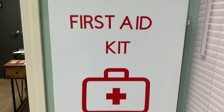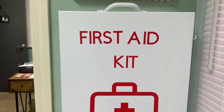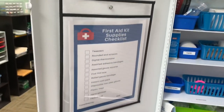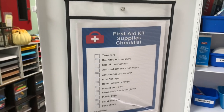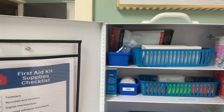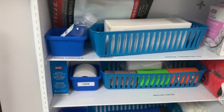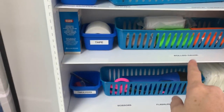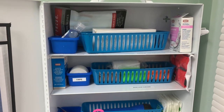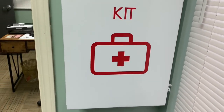Next up is the first aid kit. I found this container at a mommy resale shop for five dollars and turned it into a first aid kit using my Cricut machine. Inside on the left I hung a dry erase packet from the Dollar Tree and made a first aid supply checklist to check off each month — great for state licensing. Each area of the bin is labeled with what goes where.